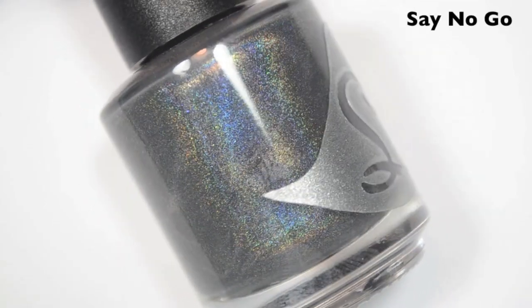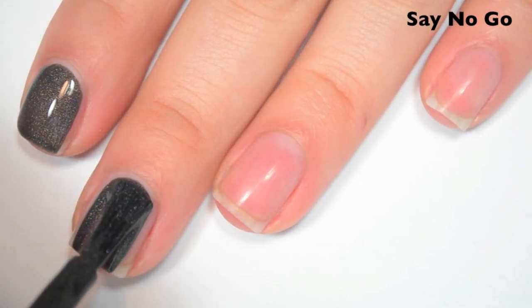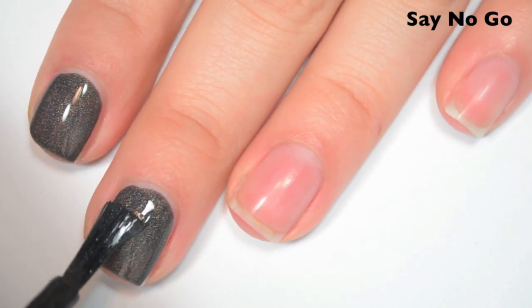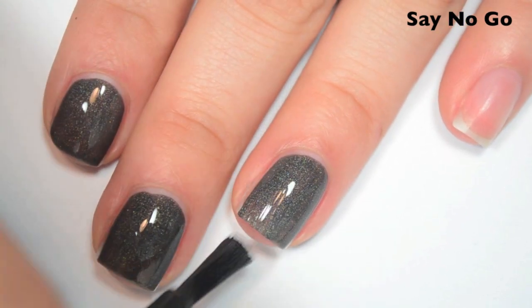The next polish is called Say No Go, and this is a dark gray holographic. Here's one coat. This one covers really well on the first coat. I just have a couple streaks that I want to fill in, so I'm going to do a second. Great formula on this one — it is a little bit thicker than the rest in the collection, but not too thick.